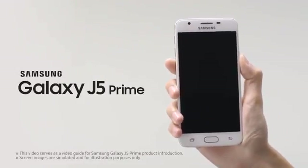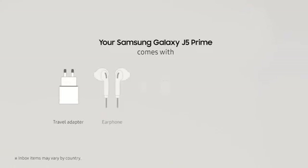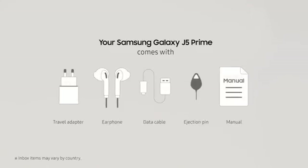This is the new Samsung Galaxy J5 Prime. Let's check it out. Inside the box, you'll find the latest Samsung Galaxy J5 Prime and other accessories to get you started.